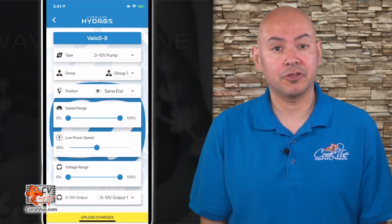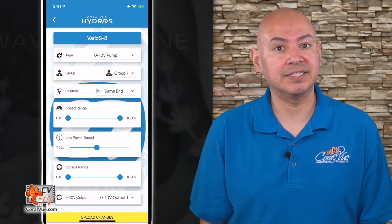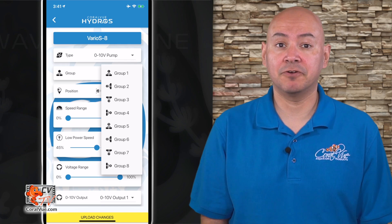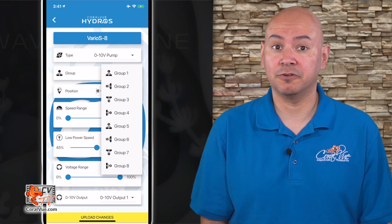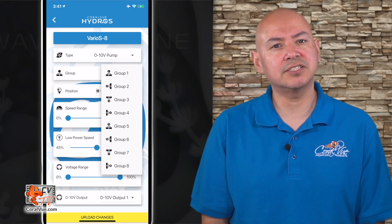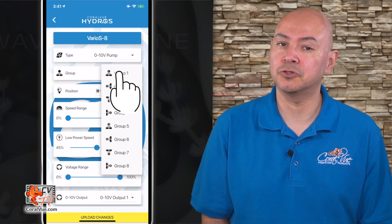Group number: unlike other controllers, the Wave Engine works primarily with groups. A group is a set of pumps that works together and shares a common preset and trigger. By attaching a configuration to a group instead of individual pumps, if you need to make a change to the flow pattern, you only make the change once and it'll affect all pumps in the group, instead of having to duplicate changes across every individual pump. Since this is our first time setting up the Wave Engine, let's assign our pump to group one.